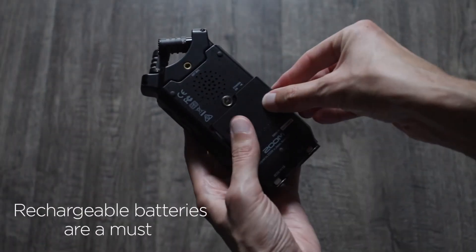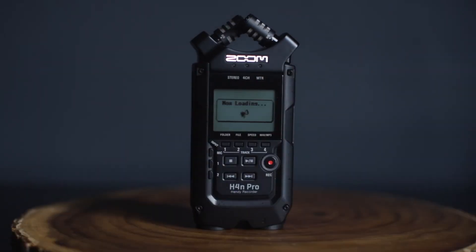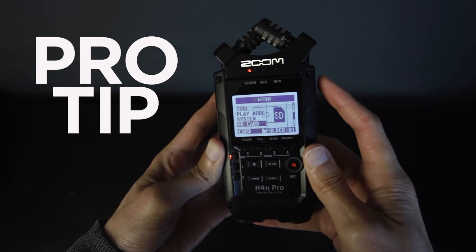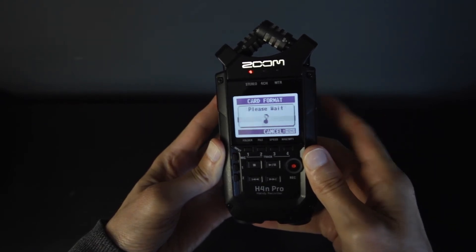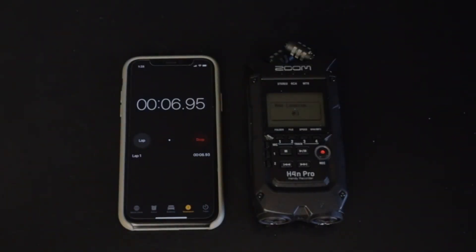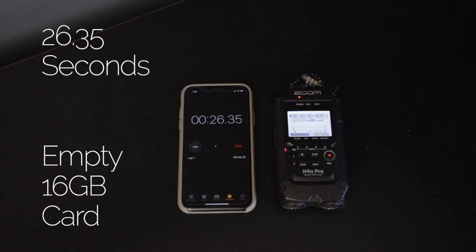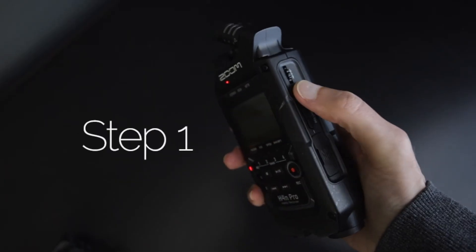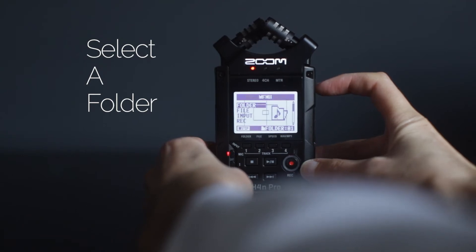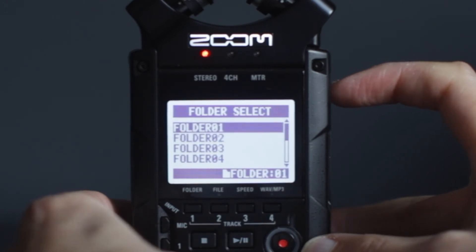Now it's time to set up the recorder. Throw the batteries in, toss the SD card in there, and flip the power on. Then go into the menu and format the SD card. Pro tip: this thing is known to start up slow, so using a smaller SD card will speed up the start time significantly. For example, an empty 16 gig card took 26 seconds in testing. An 8 gig card will give you 4 hours of recording at the highest wave setting. Step 1: located in menu under folder, select a folder to store your recording files. I usually throw all files in folder 1 so they're easy to find.